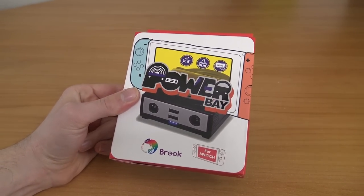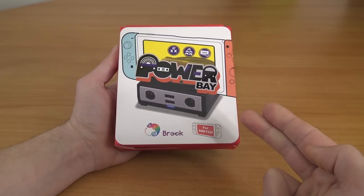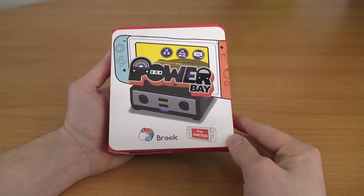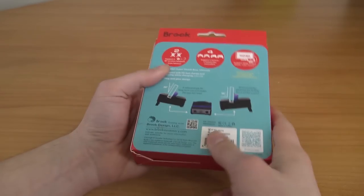It also includes some GameCube ports. I'm a big fan of the GameCube controller, and I think it can be a very cool thing if you're a big Smash Bros player. So this is what we're going to take a close look at today.